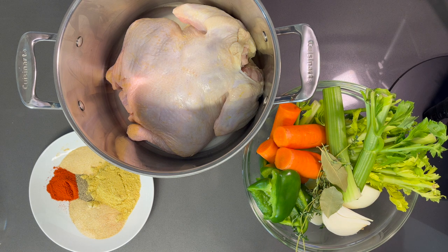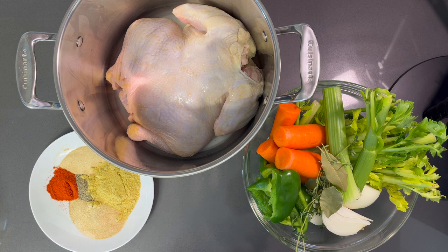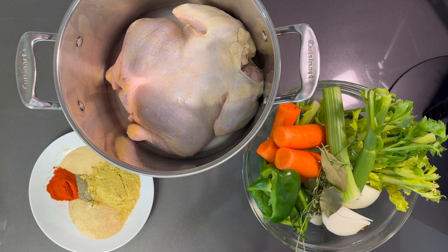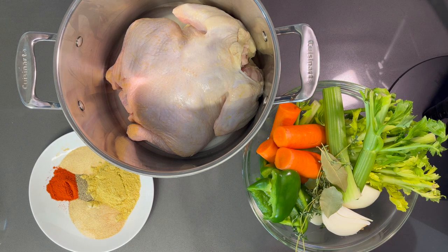Welcome back to the channel. In this video I'm going to be showing you guys how to make the best southern style homemade cornbread dressing. But first, I'm going to show you how to make a homemade stock, so in this video you're going to get two in one. Let's get started.